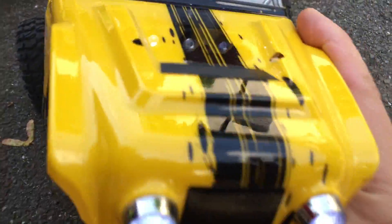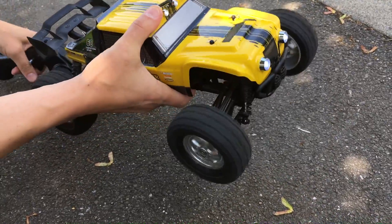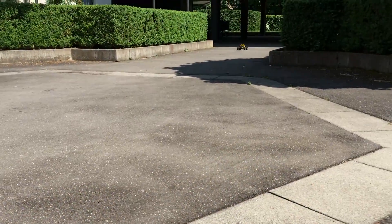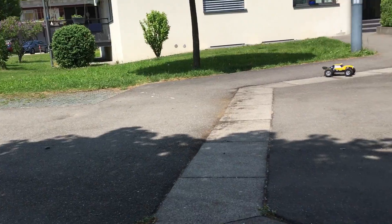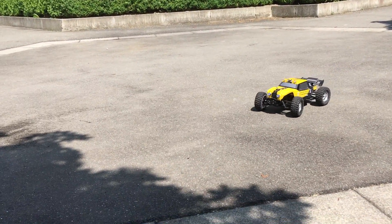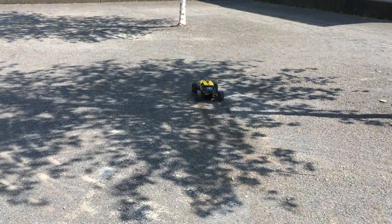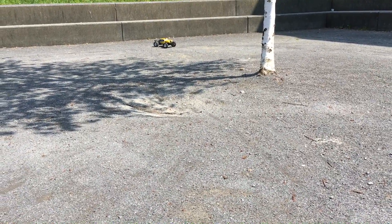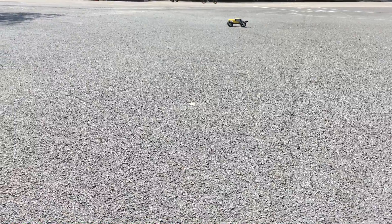So let's plug in the lights connector and attach the body. Looks good so far. But something is wrong — we have a problem. It is cutting out.